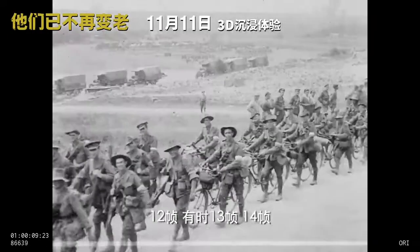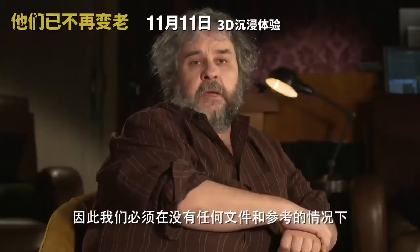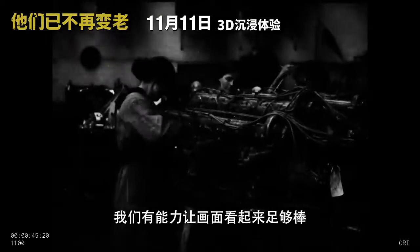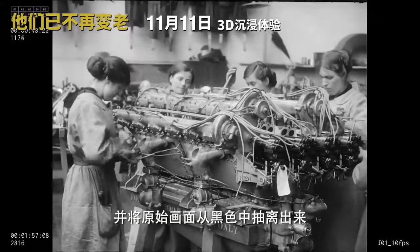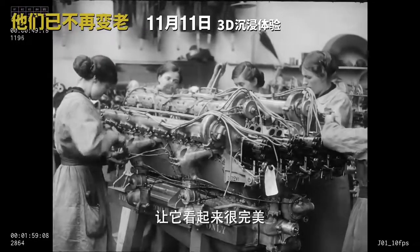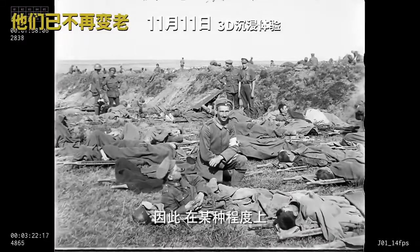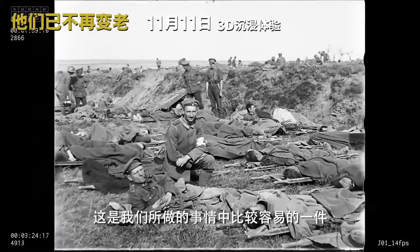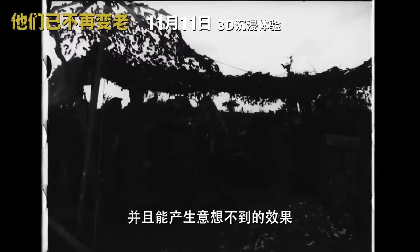Everything from 10 frames a second, 12, often 13 — 14 was quite common. We had to know what these speeds were without any paperwork or any reference. And we were able to get the image looking pretty great — we were able to take the dark stuff and pull the original image out from the black, and the bright stuff we were able to print right down and get that looking good too. So in a way that was one of the easier things that we did, because it's a regular film technique, and it yielded some amazing results.